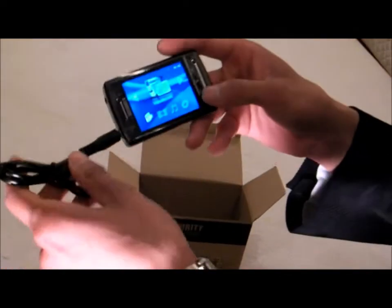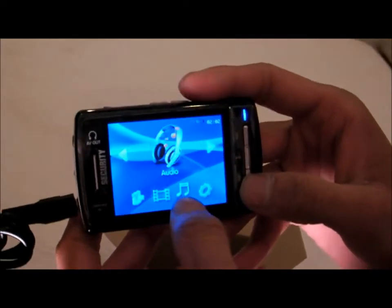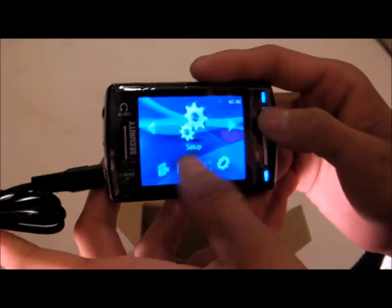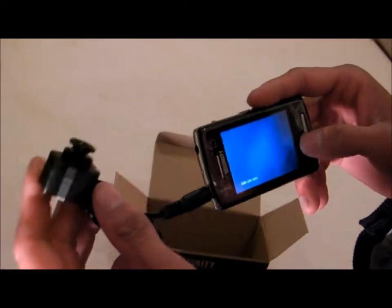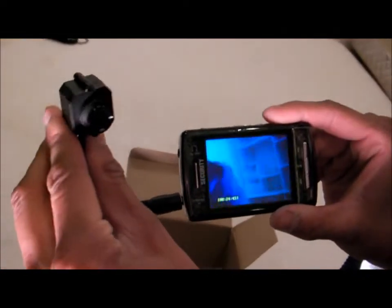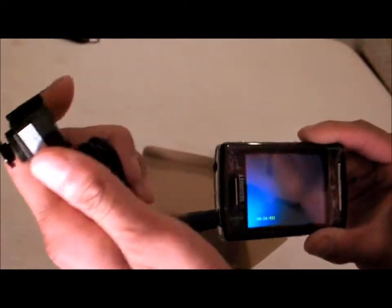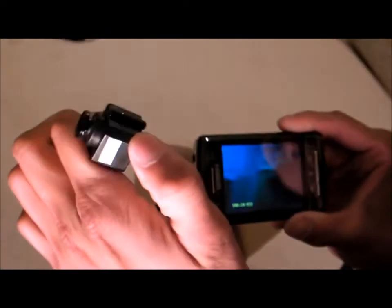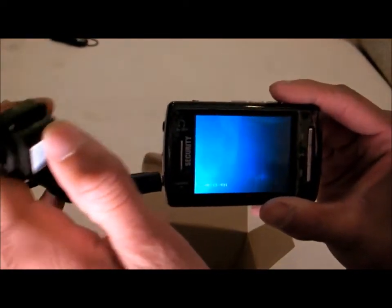You plug it in right here. As you can see, there's video record, video, audio, and setup. You just go to video record and just hit play. And you can see right now what I'm recording. You just use this button camera and look at whatever and then it projects on the screen. And it automatically saves.